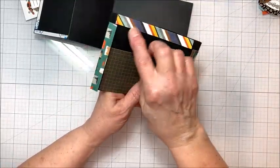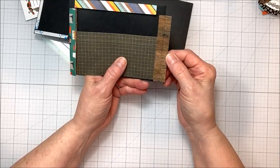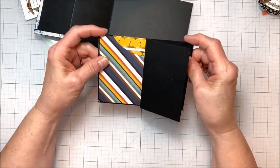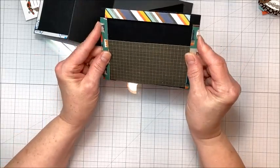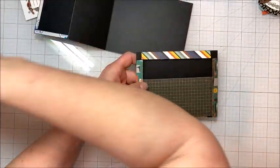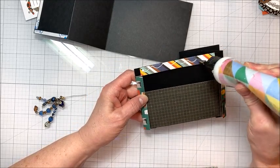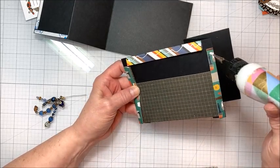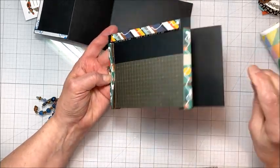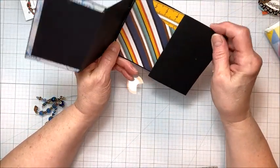Then I put gussets on the back. Gussets are just folded pieces of paper that act like a hinge. These are about ¾ of an inch wide — I folded them in half. The important thing is that they come up to the top of your paper and don't go over the sides. The folded edge always goes along the open edge. If you haven't seen me do these before, you can watch any of my other videos — I do gussets all the time, they're one of my favorite things. The reason I like gussets is that they give you the full width of your pocket, whereas adhesive would cause you to lose part of the pocket width.